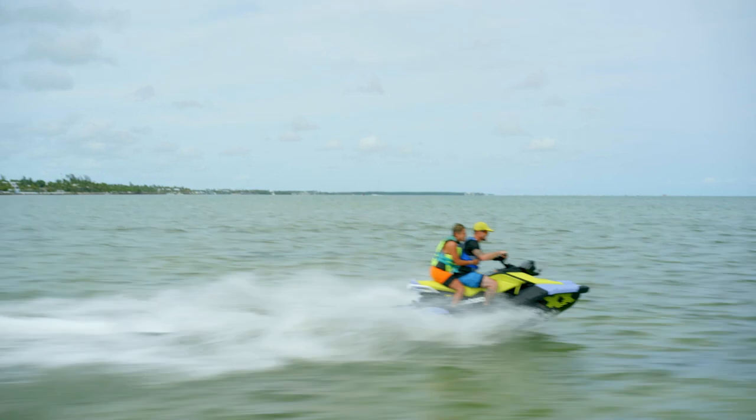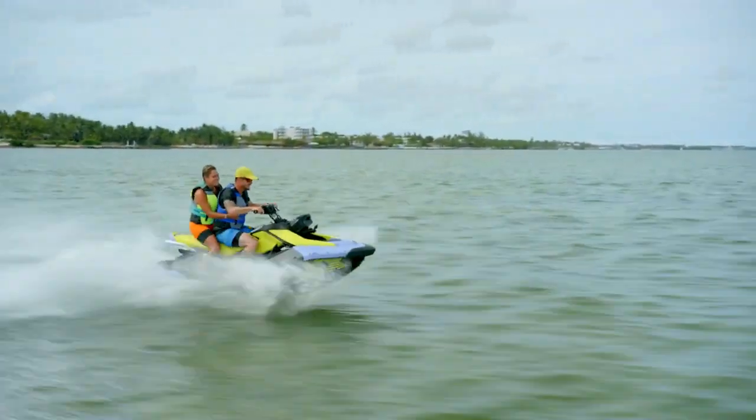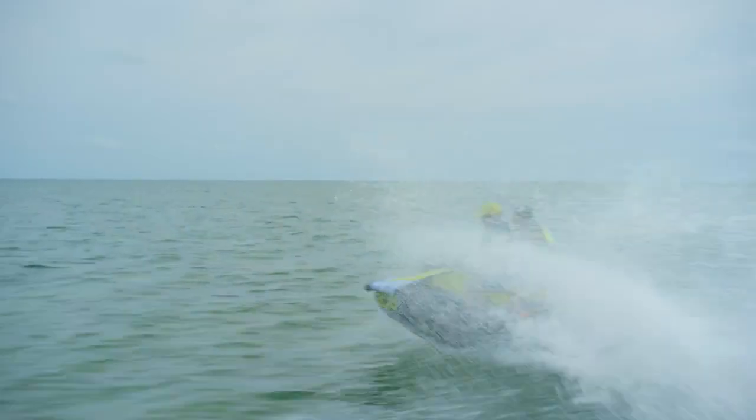And when it's time to tuck your Spark in for the night, the new Spark covers keep it safe. Updated with a new clip system for a more secure attachment, they're custom fit for your Spark model to keep it protected from the elements and ready for your next ride. Every Sea-Doo Spark accessory is designed with seamless integration, simple installation, and of course, allowing you to fully maximize every minute of the experience.